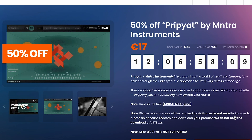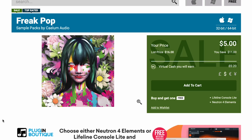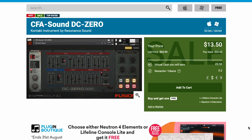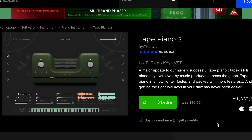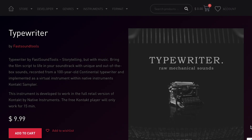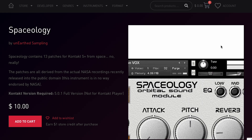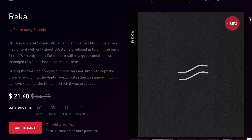Dollar deals this week: VST Buzz has 50% off Piat Viya by Mantra Instruments — just 17 euros right now. Calum Audio's got a Freak Pop Sample Pack available for just 5 bucks. Resonance Sound has CFA Sound DC Zero at $13.50. Over at ADSR, you can pick up Tape Piano 2 by Thetan for just $14.99. New Nation Software's Rhea is available now for $19.95. Fast Sound Tools Typewriter is available for $9.99. Spaceology by Unearthed Sampling is just 10 bucks right now. And Rhea Elementary Sounds is available for $21.60.